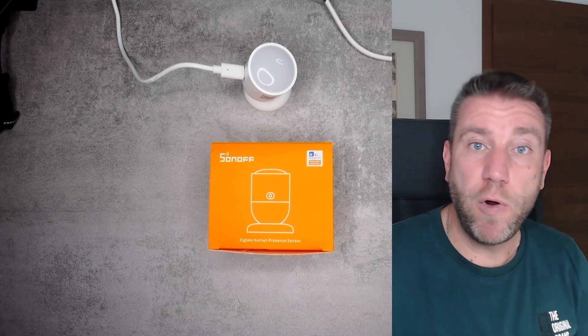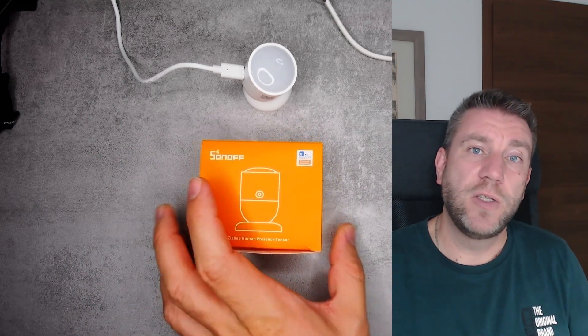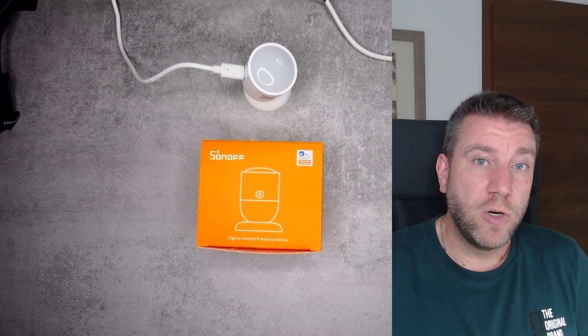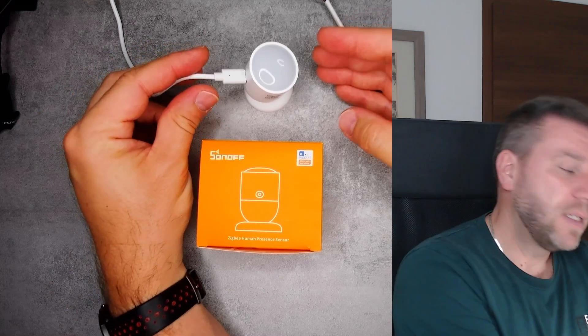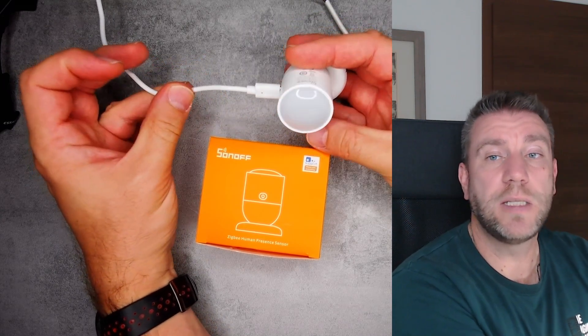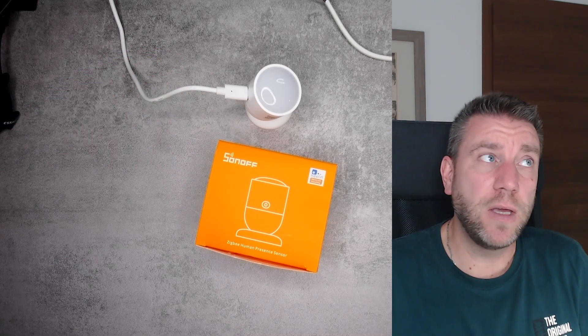It's Zigbee, which we've used before, but another difference is that it has a cable. We're used to Zigbee sensors being battery powered, and all motion sensors I've seen so far were battery powered - but this one is cabled. Maybe the battery life wasn't good enough for radar technology, or maybe they kept it smaller this way. The cable and connector are fairly regular-sized, which makes installation and mounting a bit of a challenge.